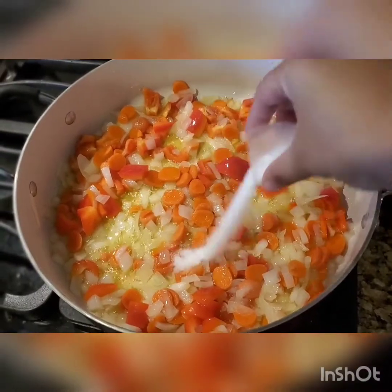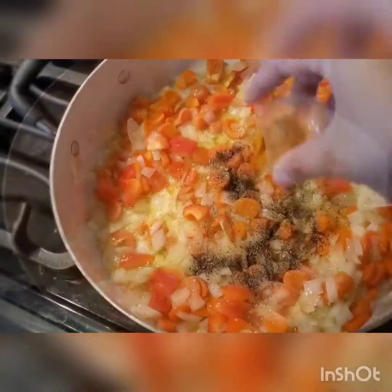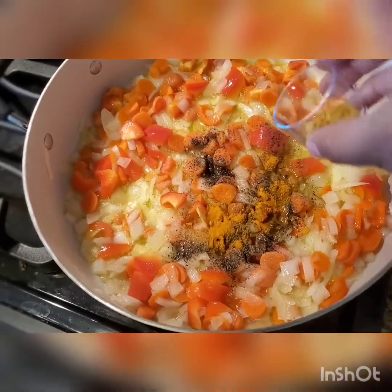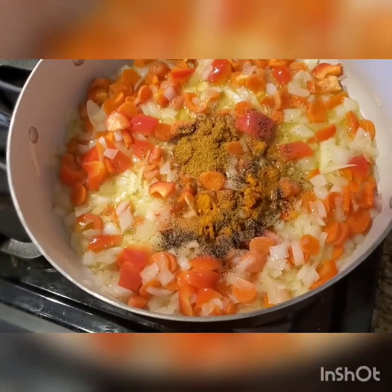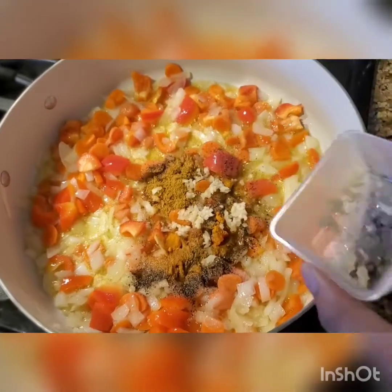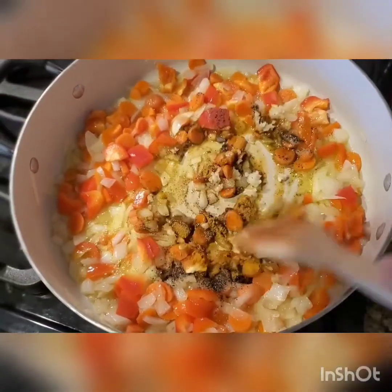Now you want to begin adding in your seasonings. You want to add your salt, your pepper, your turmeric, and also your cumin. You can also use curry if you don't like cumin — it still gives it a nice flavor. Add in your minced garlic, and then begin stirring all of the seasonings into the pot.